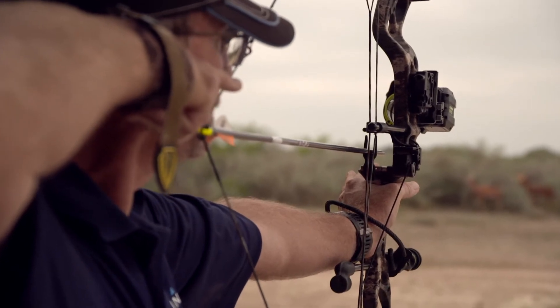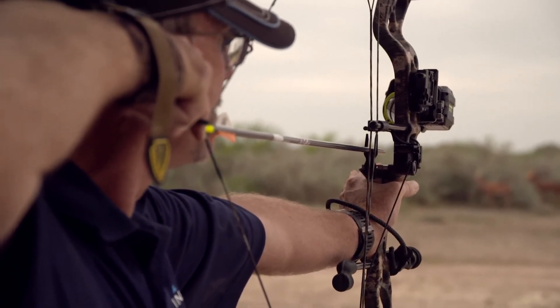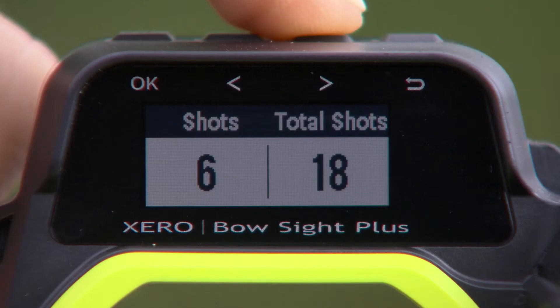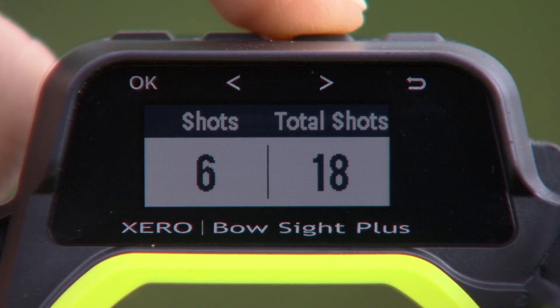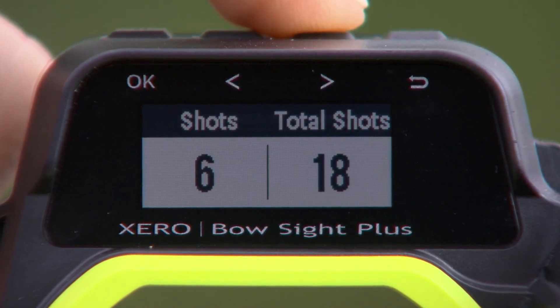Another cool thing is you can look at how many arrows you're shooting in an entire season or in an entire session. You can basically look at this like a mileage counter on your vehicle — how many miles did you drive? How many shots did you take? The Garmin Zero is going to compile all that data for you, whether you want to store it after just one session or the entire year, and it's very simple to do, whether you just want to reset it or let it run all year long.